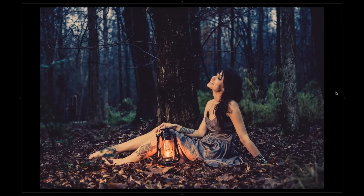Hey guys, welcome to Lightroom Zen, your source for tips, tutorials, and presets to improve your photography. Today we're going to look at this kind of fairytale image and do a before and after edit video of it and show you guys the whole process that went into making this.